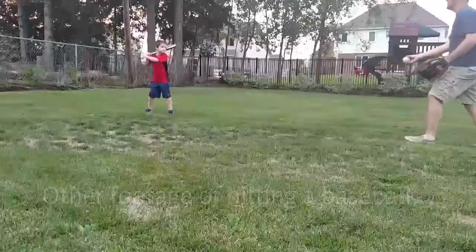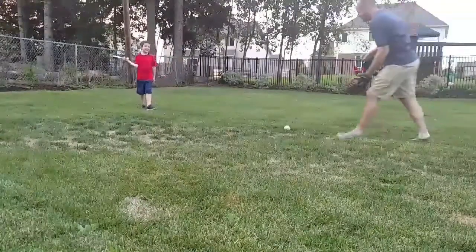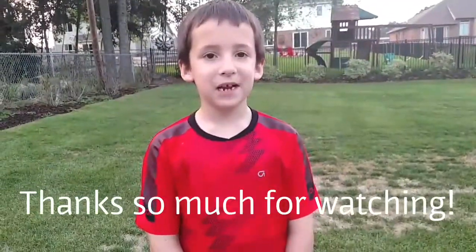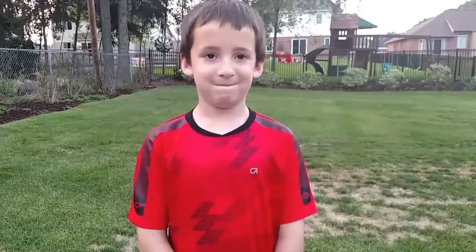Thank you so much for watching. Make sure to leave a like. And play ball! Bye.